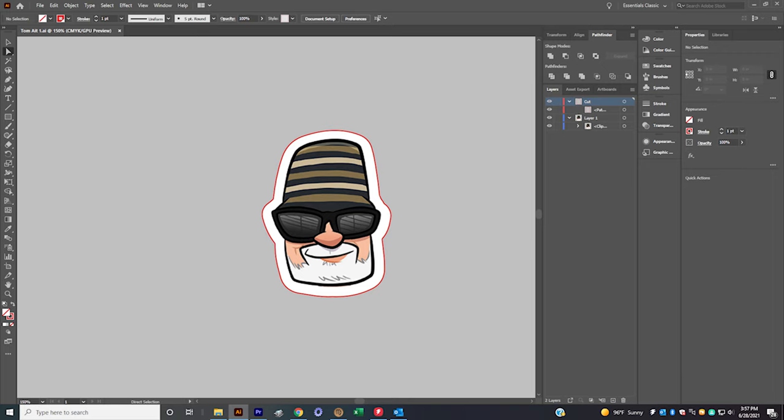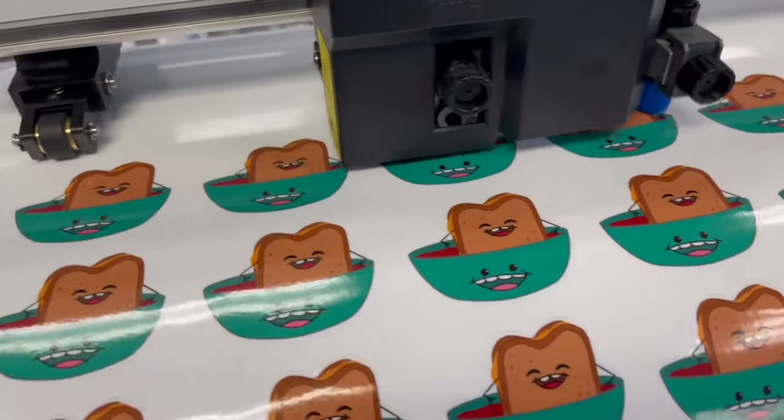Hey everyone, welcome back. Today I'm going to cover the topic of creating an outline and a die cut line in order to produce die cut stickers.